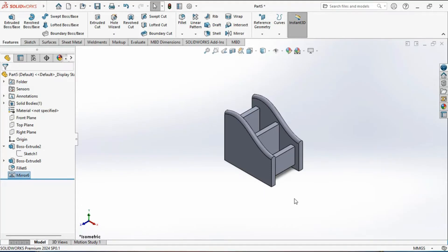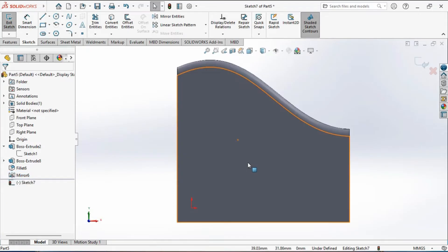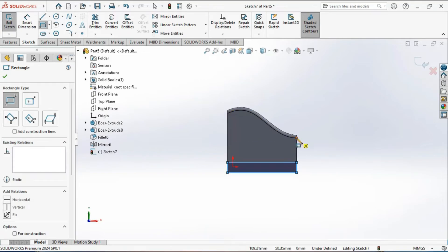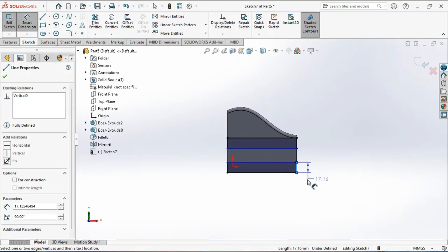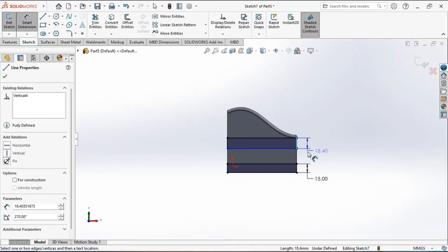We will now create a sketch on the left face of the model for the next feature. Go to the sketch tab, activate the sketch tool, and select the left face — you are now in the sketching environment. Activate the corner rectangle tool and draw two corner rectangles one by one. Activate the smart dimensions tool and set the distance to 15 mm and this one to 10 mm.